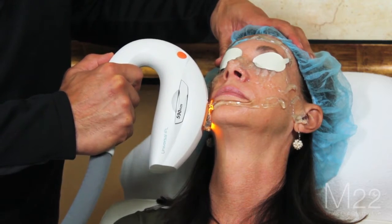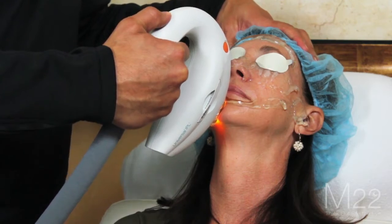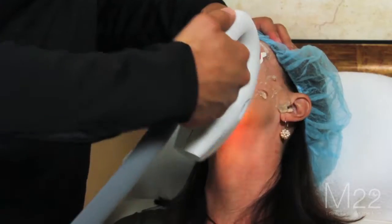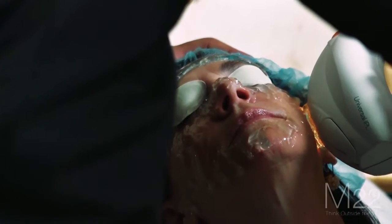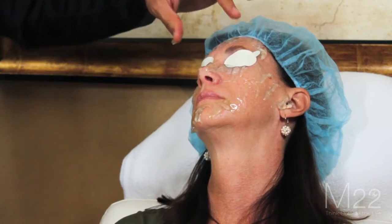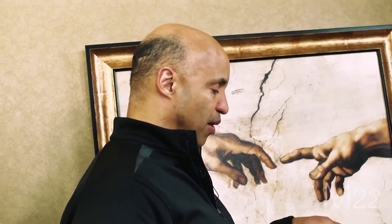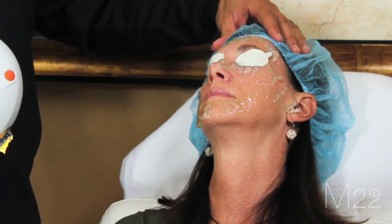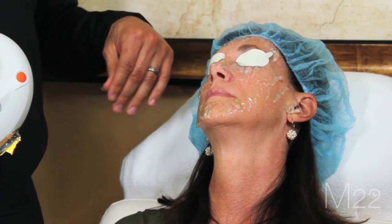Patients are going to ask if you can treat the neck because they're going to like the way their skin looks. You don't want to treat below the jaw line because there are some studies showing that low-level light therapy can stimulate the thyroid. Also be careful not to get near the hair or the eyebrows, since IPL can be used for hair removal. That's why she's wearing a bouffant hair net to keep the hair away.